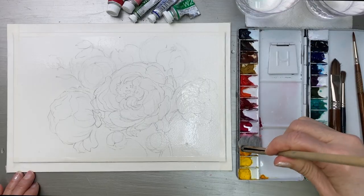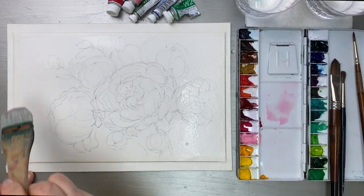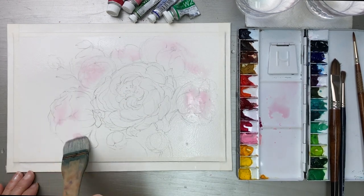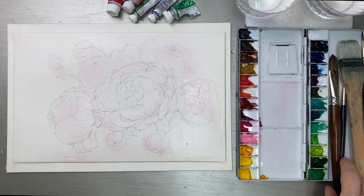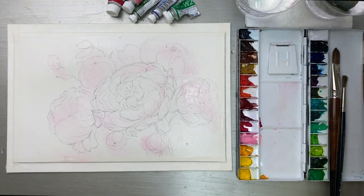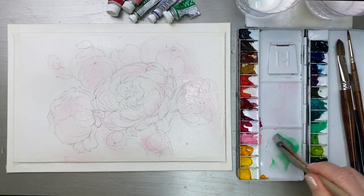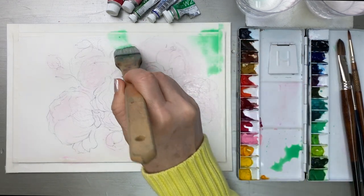This is Brilliant Pink. First I'm going to put it on the flower area. Next I'm going to add background colors — I'll use Emerald Green, not much, just a small area.